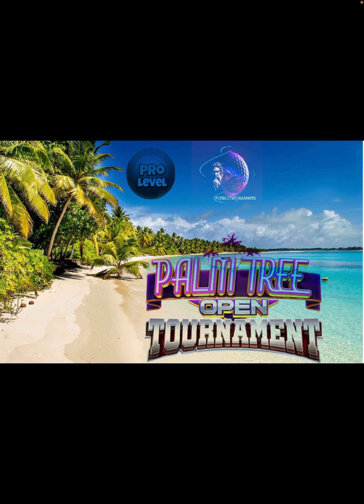Hey, good morning everybody, thanks for clicking on the video. This is David Pendleton and we're going to be covering the final nine holes of the pro level of the Palm Tree Open tournament. Congratulations for making it this far — it's been another fun tournament week. I hope you like my content; if you do, please become a subscriber and hit that thumbs up button. The back nine wins were much harder than the front nine wins, so it's going to be a little more challenging, but we can break down some of these shots.